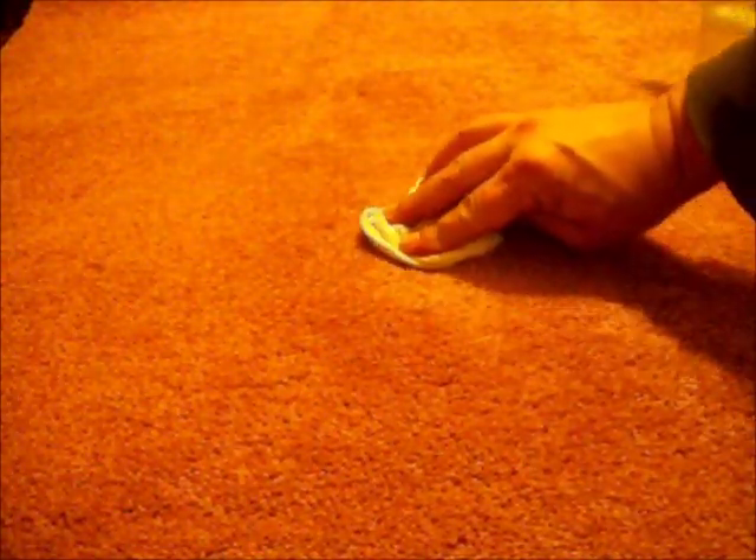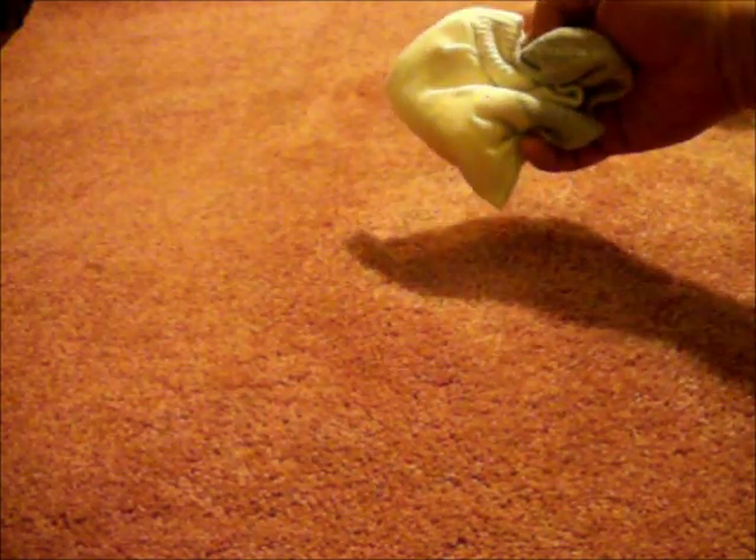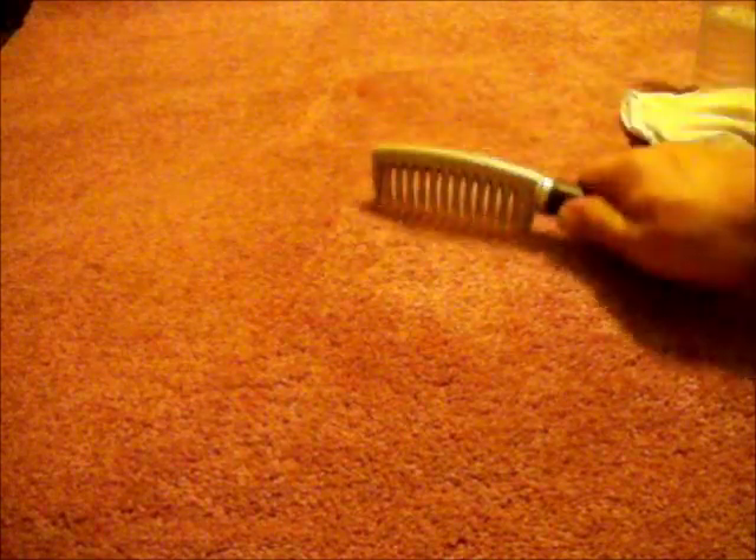When using your dry towel always blot and never rub — rubbing could distort the lay of the carpet's pile. When using your damp towels make sure to keep them damp. When using the hair dryer and the iron, remember not to use them near water as they can burn your carpet.